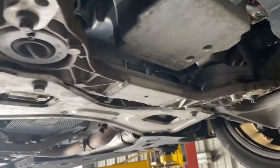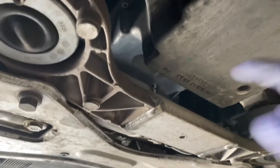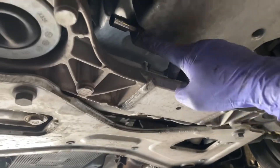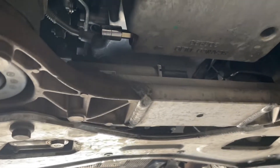Now we're under the vehicle. Right here is the oil pan — the drain plug is right here, number 10 allen. We're going to go ahead and let that drain out. Also a dumb location for that — it's going to get all over the place — but let's go ahead and drain it out.